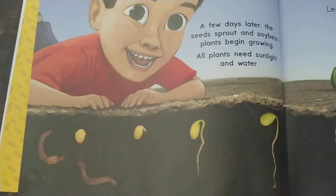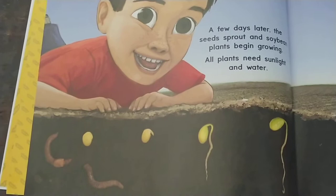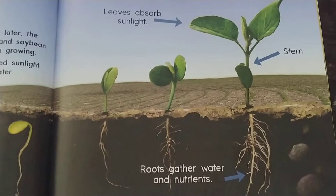A few days later the seeds sprout and soybean plants begin growing. All plants need sunlight and water. Leaves absorb sunlight and the roots gather water and nutrients.